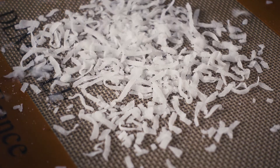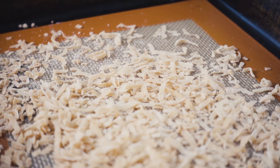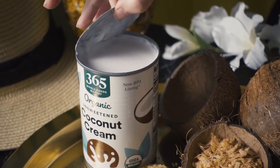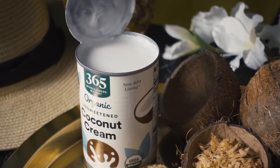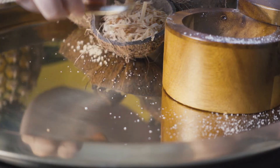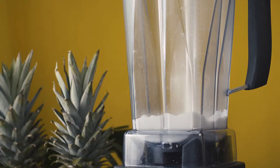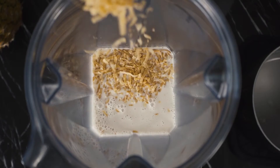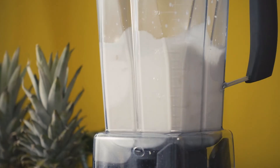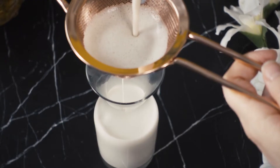This toasted coconut cream starts with about a third cup of shredded coconut that I'll toast in my oven at 250 degrees Fahrenheit. Once it's lightly toasted, I'll remove it from the oven and set it aside. Next, I'll take a can of coconut cream and pour it into a pot with one tablespoon of demerara sugar, an eighth teaspoon of baking soda, and a pinch of salt. After about four to five minutes, the coconut cream tastes nice and toasted. Once it's ready, I'll pour the toasted coconut cream and the toasted shredded coconut into my blender and blend it for 30 seconds. Afterwards, I'll strain out the solids and set the toasted coconut cream to chill in the refrigerator.